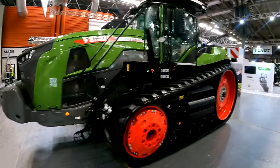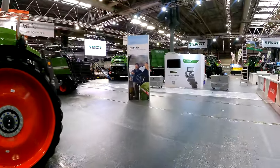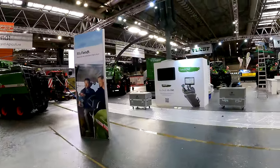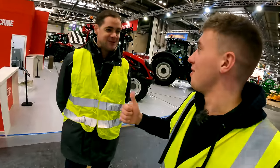They've also got some technology on display including Fentmon, their onboard solution, showing customers how the off-board setup works as well. Ed wraps up the stand tour — a fantastic stand — and we'll catch up over the next few days.